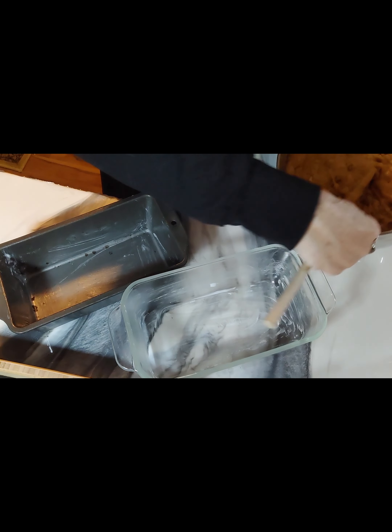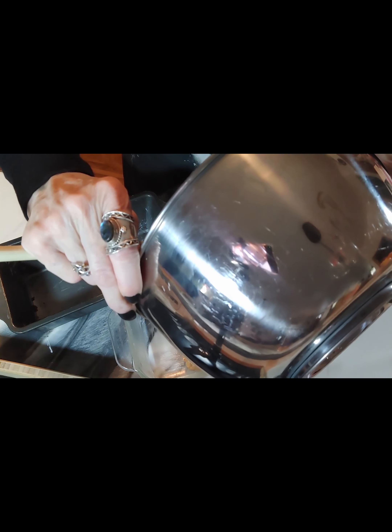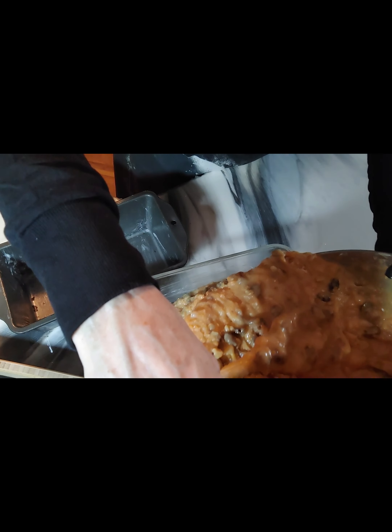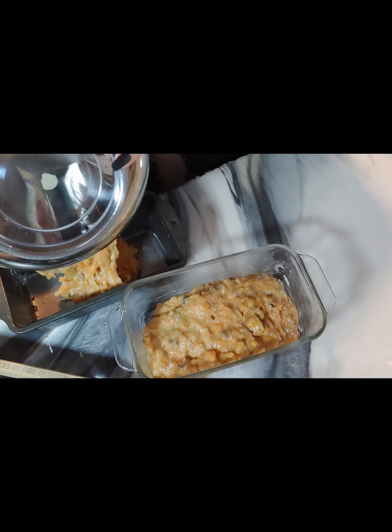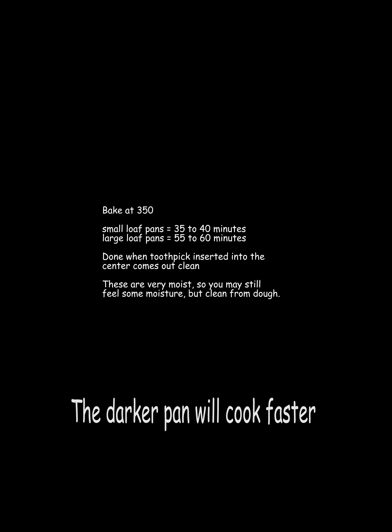Once that's done, pour the batter into your pans. This will make either two large loaves or four small ones. Put them into a preheated oven at 350 degrees and follow the directions depending on the size of your loaf.